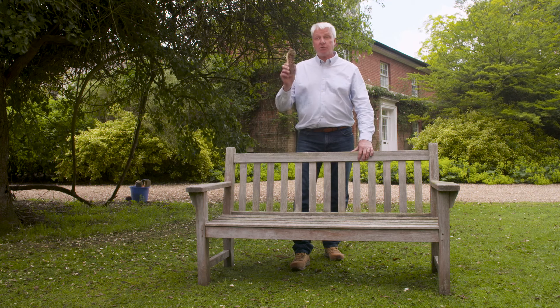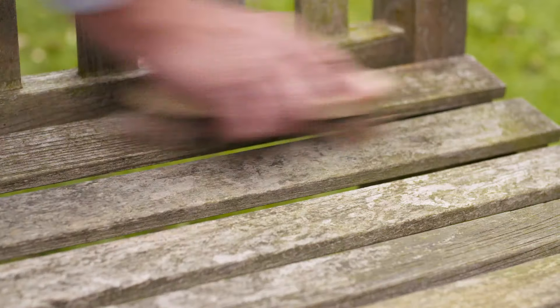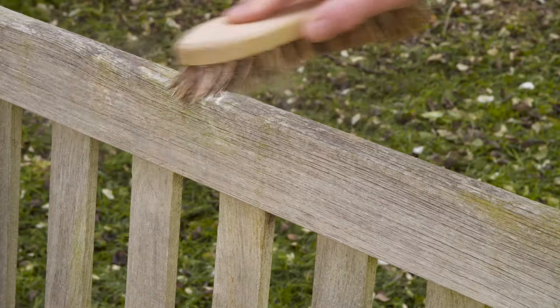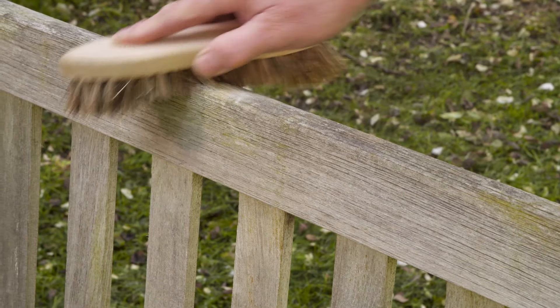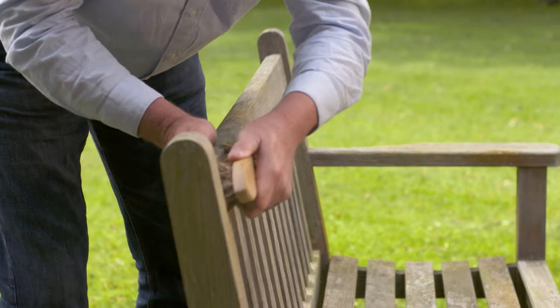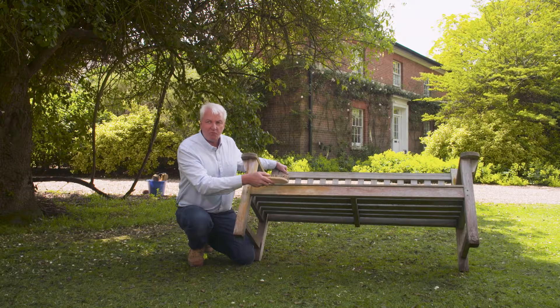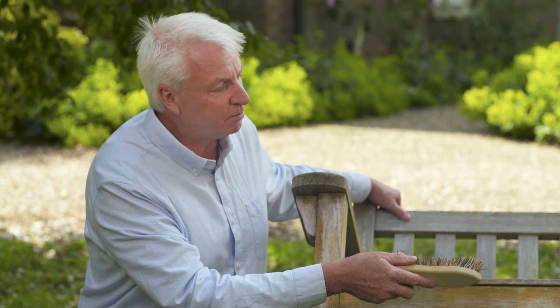First of all you're going to use a stiff brush to remove any moss, lichen, or loose dirt. This red you can see on the front rail — I'd imagine that's been caused by someone washing a terracotta patio and the dust splashing up. Nothing to worry about; we'll soon get rid of that with the teak cleaner.